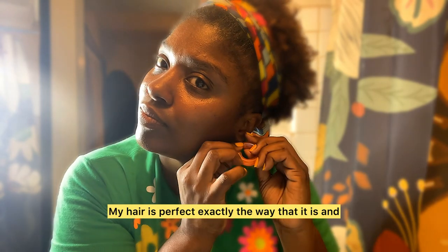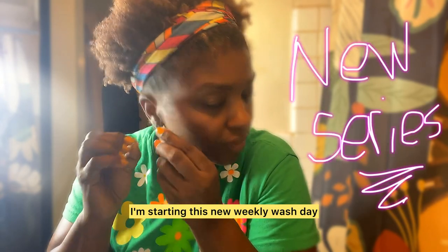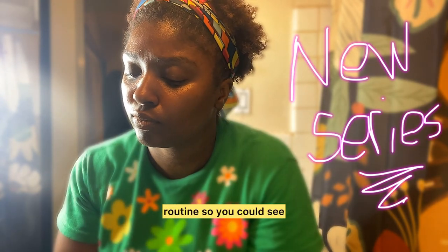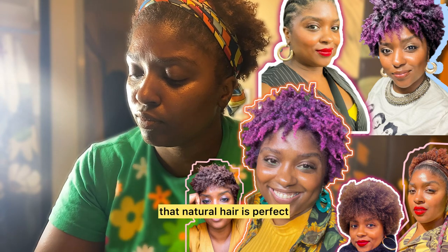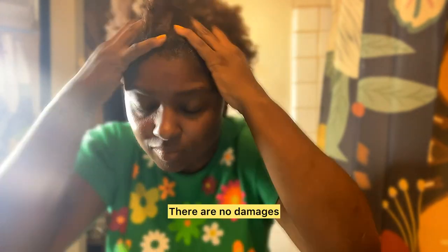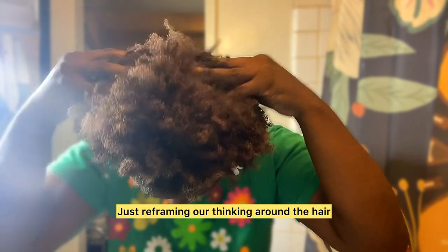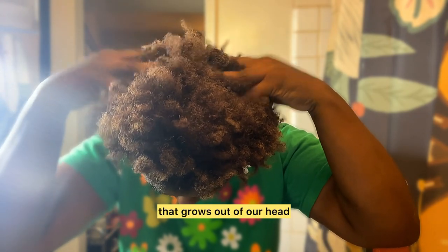My hair is perfect exactly the way that it is, and I'm starting this new weekly wash day routine so you can see that natural hair is perfect. There are no faults, there are no damages — just reframing our thinking around the hair that grows out of our head.